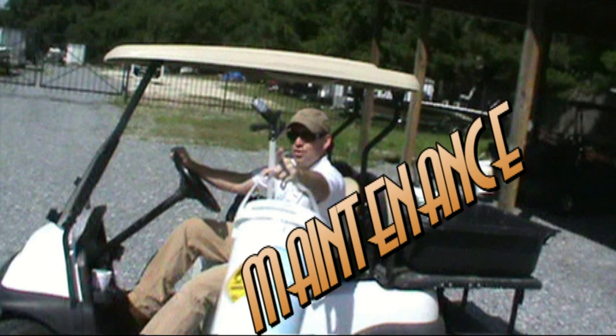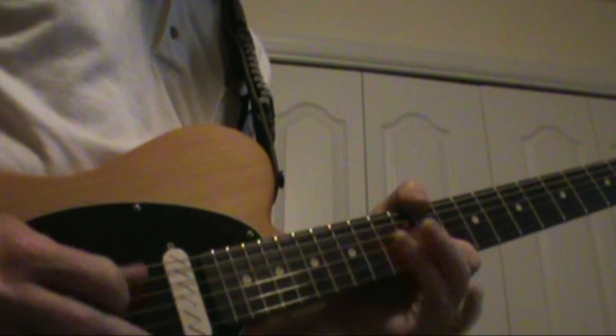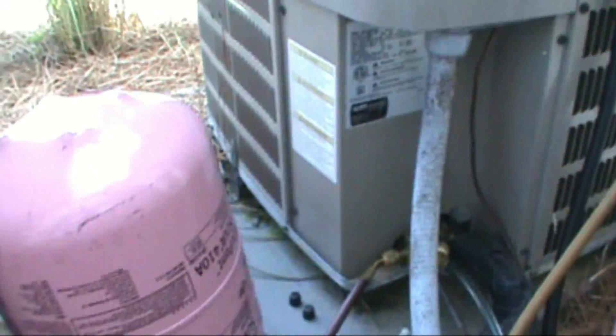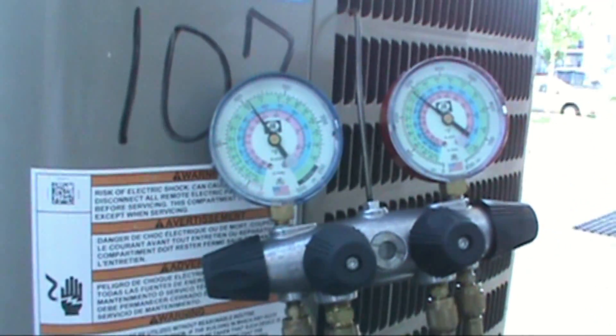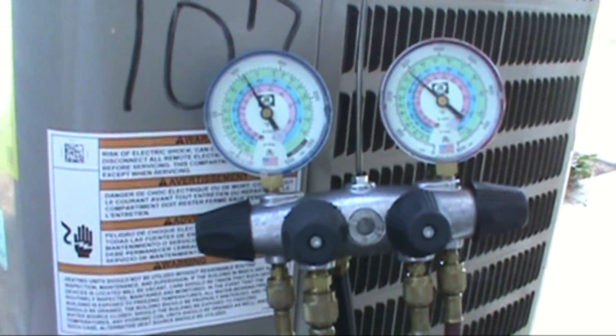Welcome to the Dirty Maintenance Show. We got an AC down — we had a problem with the crankcase heater a week ago tripping the breaker, and they said it's blowing a little warm today.